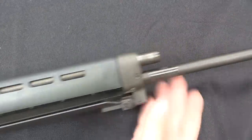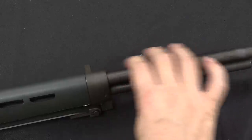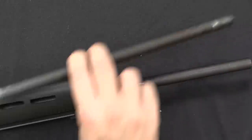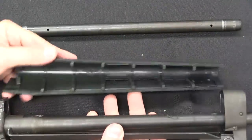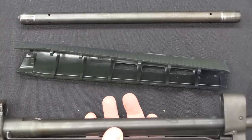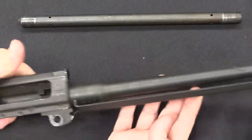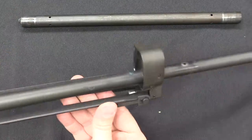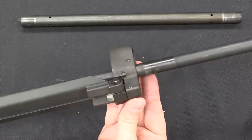Now that we have the gas block off, I can remove the gas tube — it's just going to slide out the front like so. And once the gas tube is off, that was the only thing holding the upper handguard in place, so that comes off as well. And presto, there's our barreled action, just with this sort of handguard retainer and bipod block.